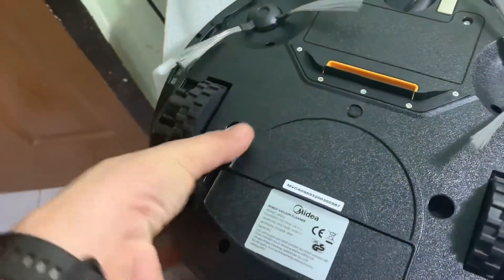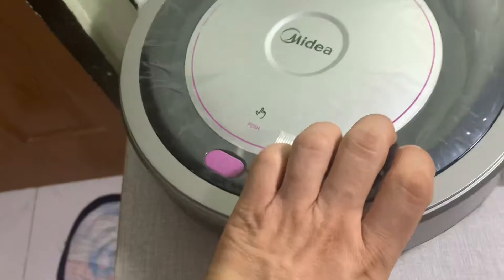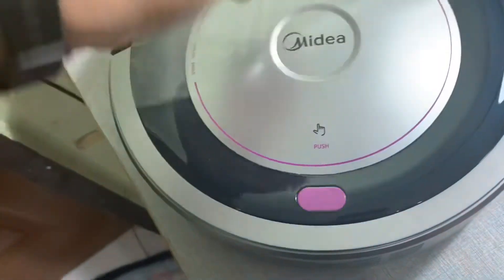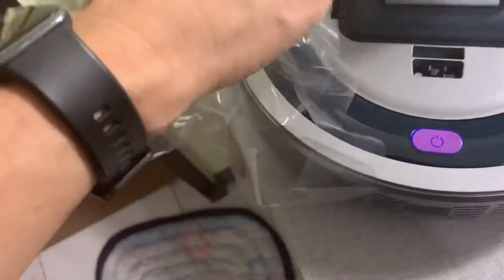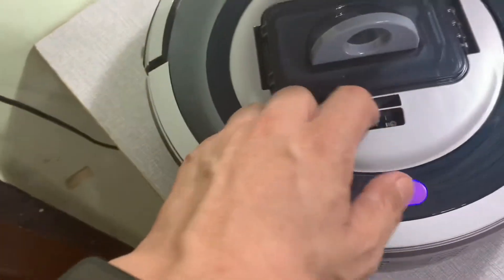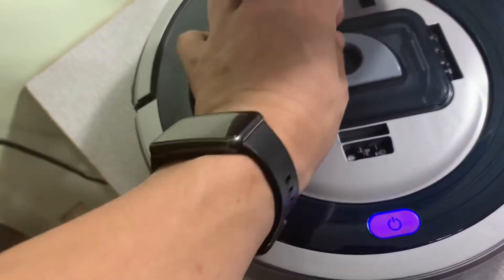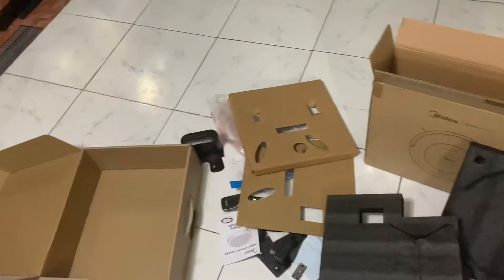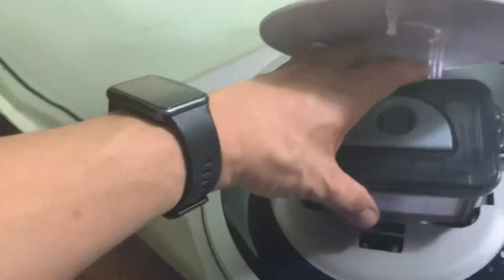You need to turn this on and flip it right side up. We need to remove this cover. I guess you pull this out — and there's a spare filter right there inside. I think it's started to go.